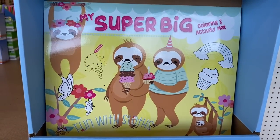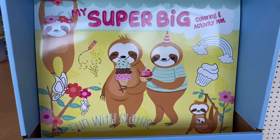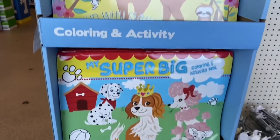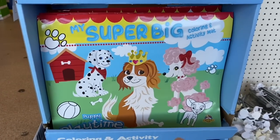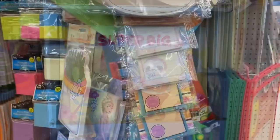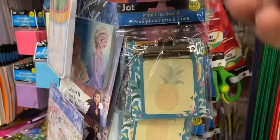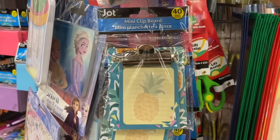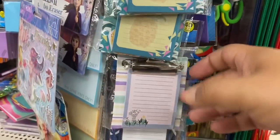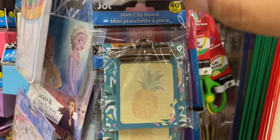Oh my god, you guys, look at this — 'My Super Big Coloring and Activity Mat.' That is adorable. It reminds me of a really good friend of mine who is a big sloths fan. And they have these other ones too — look at this one, it reminds me of Penny. How adorable is that? Those are really cute for a buck. I was literally on my way to check out and something caught my eye — look at these little mini clipboards. They are pineapple and not pineapple. But these are cute. Super cute for a dollar. I may include one in a giveaway.